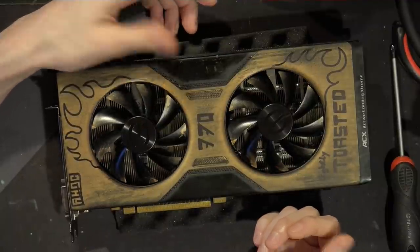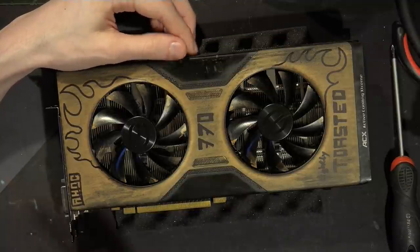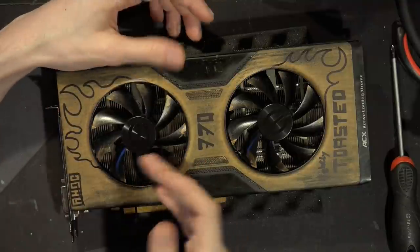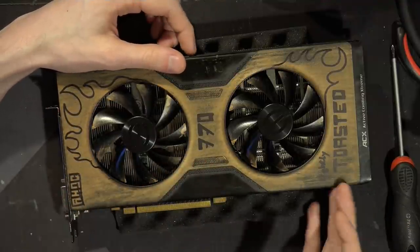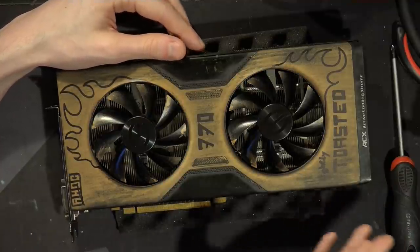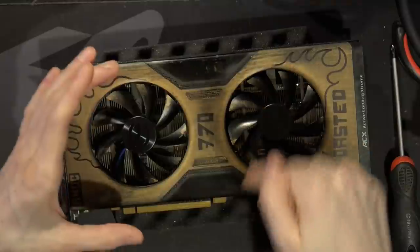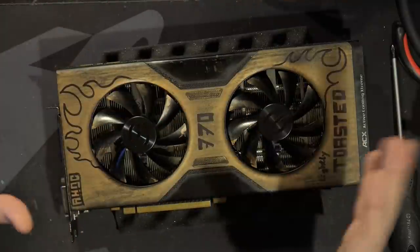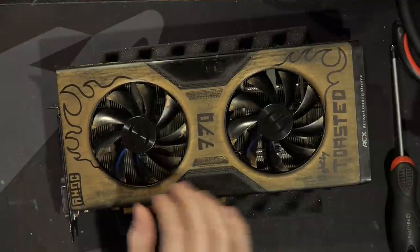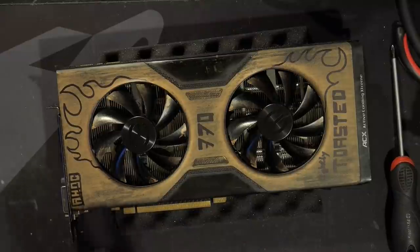The biggest problem I've always run into is I do have a hot air station, but it takes forever to pull off a GPU core — especially on high-end GPUs, because they've got a massive ground plane, massive power planes, the whole thing acts like a giant heatsink. And the other issue is getting all the solder balls to melt at the same time with just a hot air rework station, which really isn't meant for pulling entire chips this big. But I figured out a trick for that.